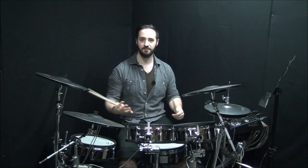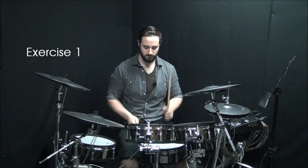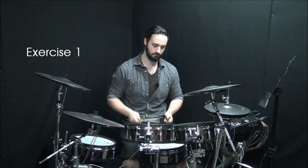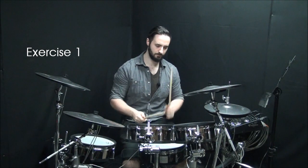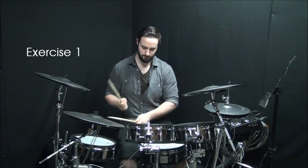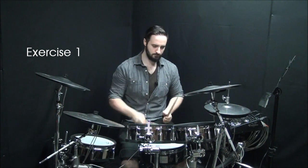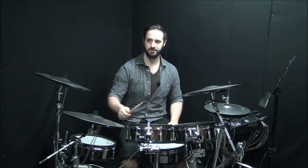For our first Herta metal fill — it's not really a metal fill, it's just a fill for anything really. It just depends on the context that you use it in. So you just throw it around the kit. Alright, pretty simple — you're just throwing that Herta around from the snare, high tom, mid tom, low tom.